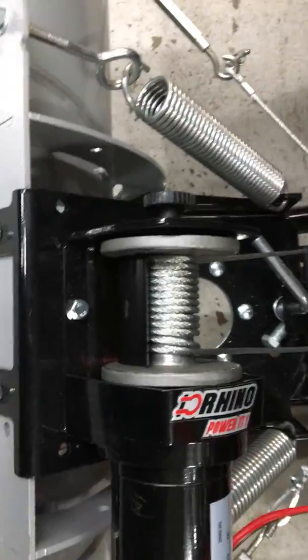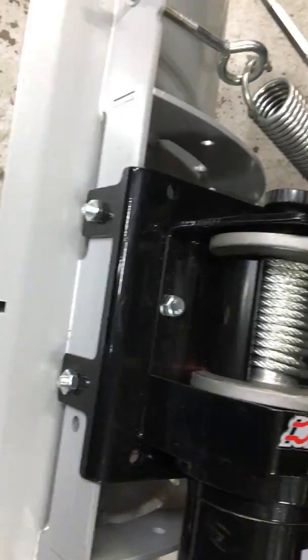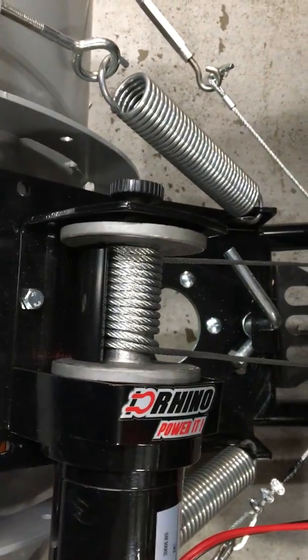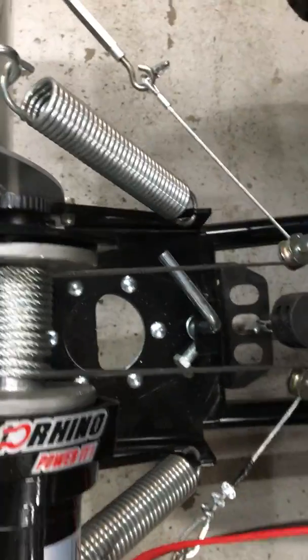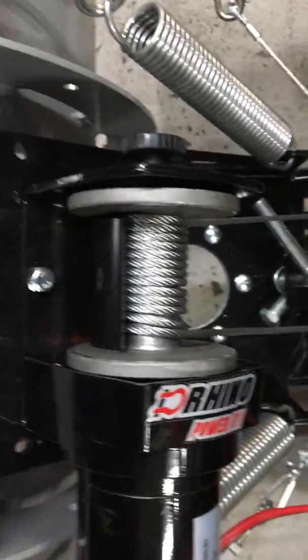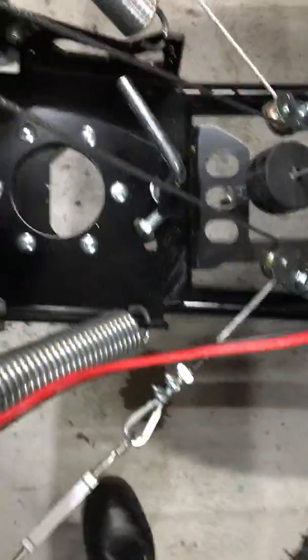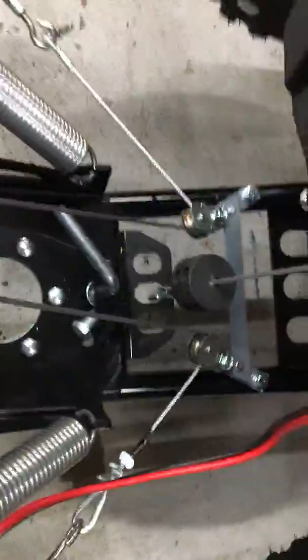I think the big thing on this is having tight cables. If the cables are tightened enough and wound tight enough to the drum, it won't slip. But that's one of the issues you might run into — the cable could slip.